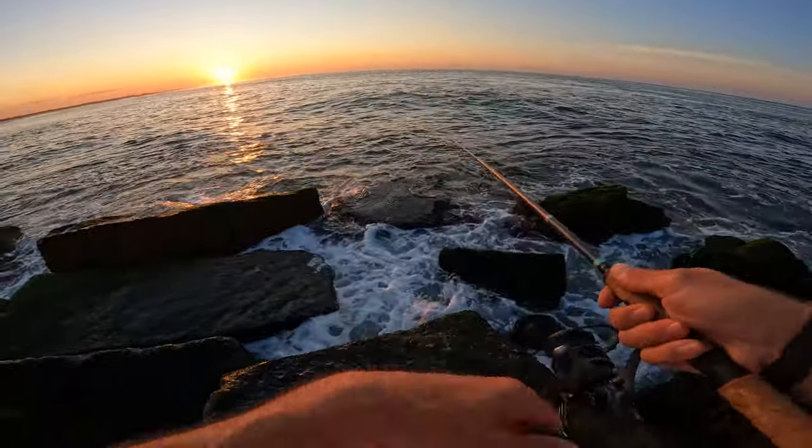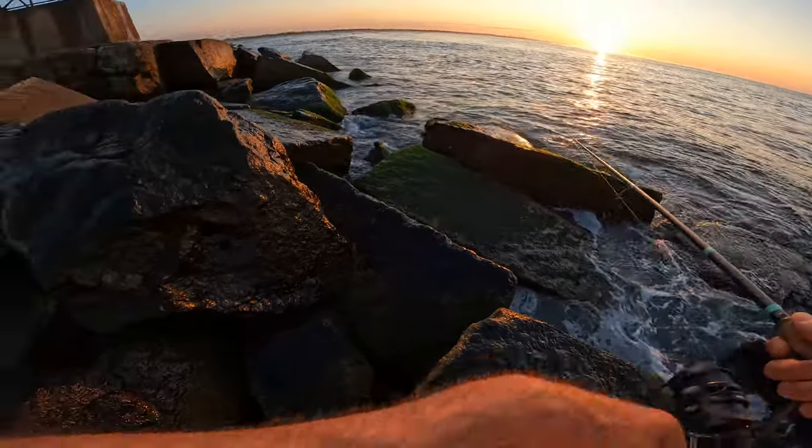Oh, they're over there now. I think this might be mackerel. I think they're mackerel.